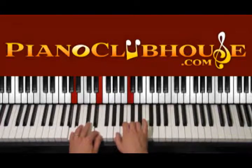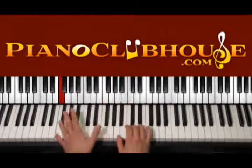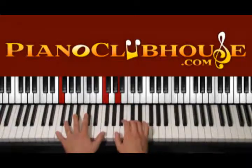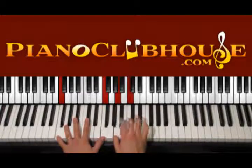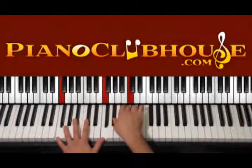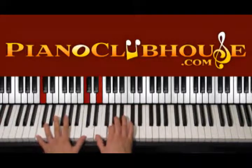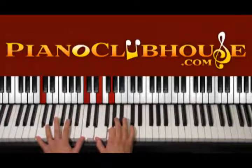After that we go to F — F, A, C — one, two, three, four. And then we use G sharp, C — one, two, three, four. And then we go to C major — one, two, three, four — with C, E and G.